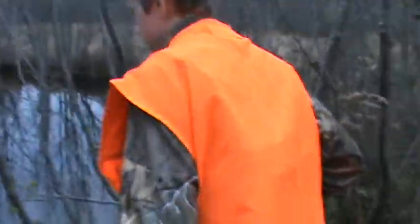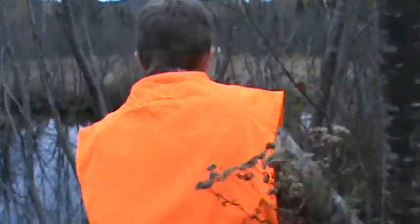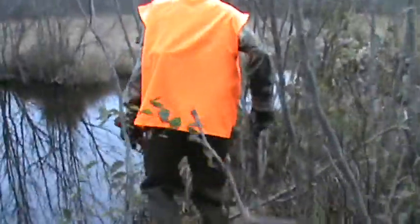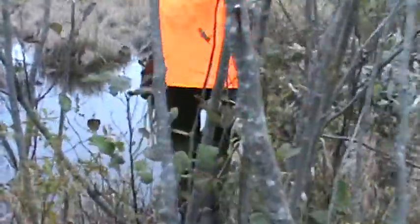You know what, the dirt is stirred up super hard right here — something must have just swam through. Hey, we're going to check the trap down here in this beaver dam. I hooked it up and I had something in it.